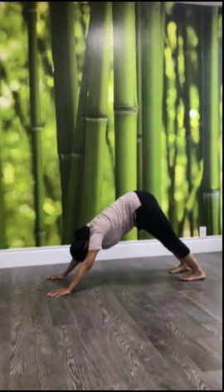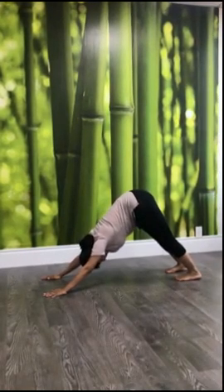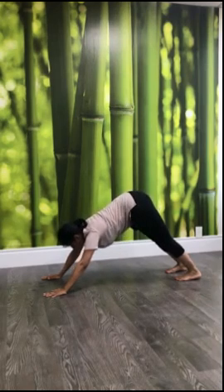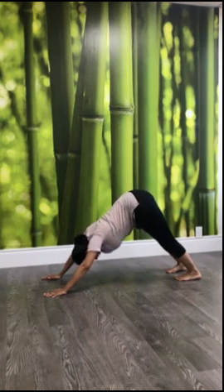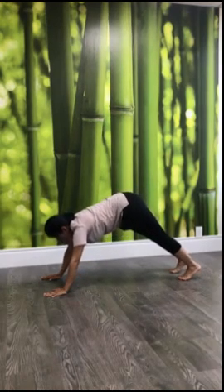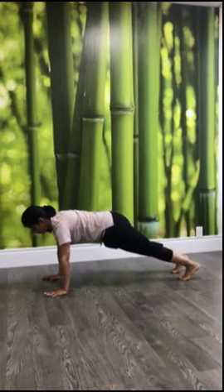This position is downward dog. Keep pressurizing the mounds of the toes, pressing the center in your heels. Keep moving your head down so that you can look at your top thighs. The only thing is you are not supposed to clench your shoulders. Open your shoulders here and keep pressurizing your palms so that your shoulders remain open. Now from here moving forward, bring your chest slowly parallel to your hands — plank position.